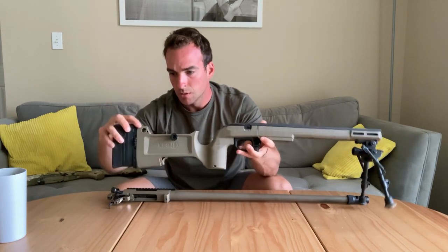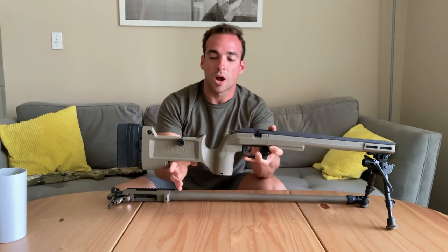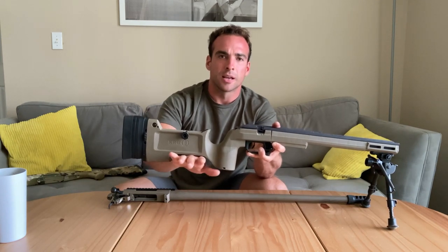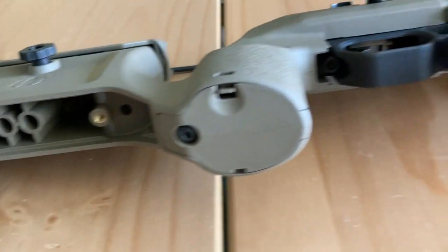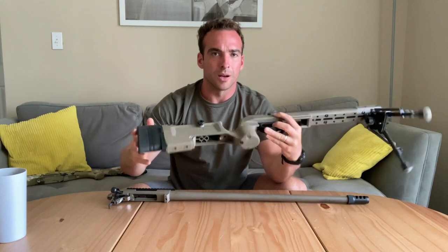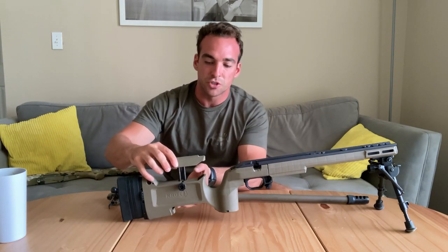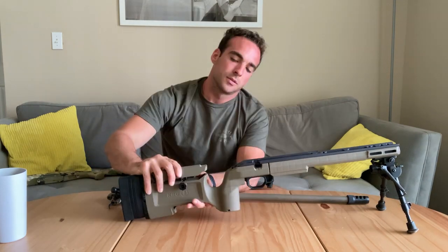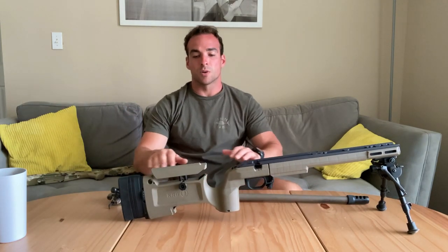There are QD attachment points right there — neat. This comes with a bag rider basically. I unscrewed this little portion — normally it's straight across, but I took that out so I can get a bag in there. You can also attach other accessories from underneath, like monopods. Then you have the cheek piece — fully adjustable, super easy, no tools involved. You're literally getting behind the gun and adjusting it to where you have that proper sight picture, then tightening it down. I really like that.